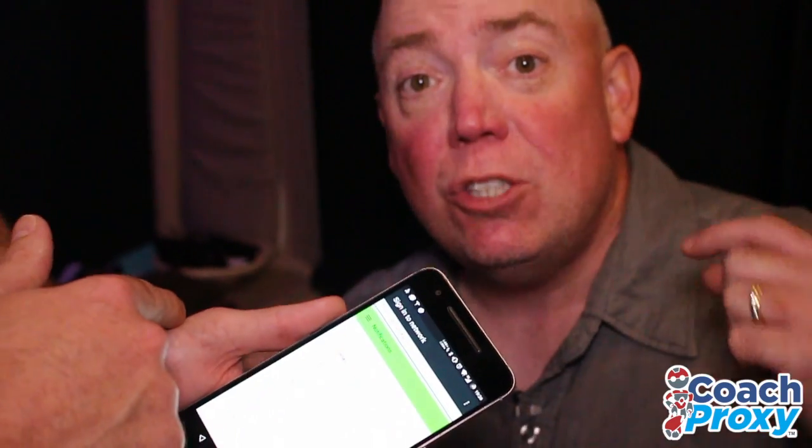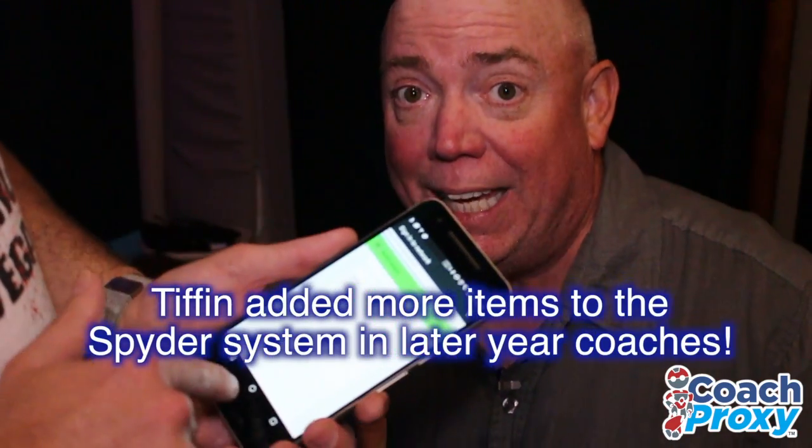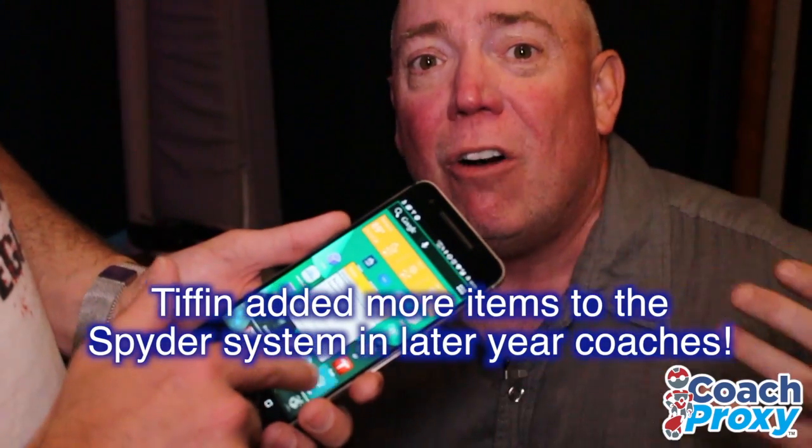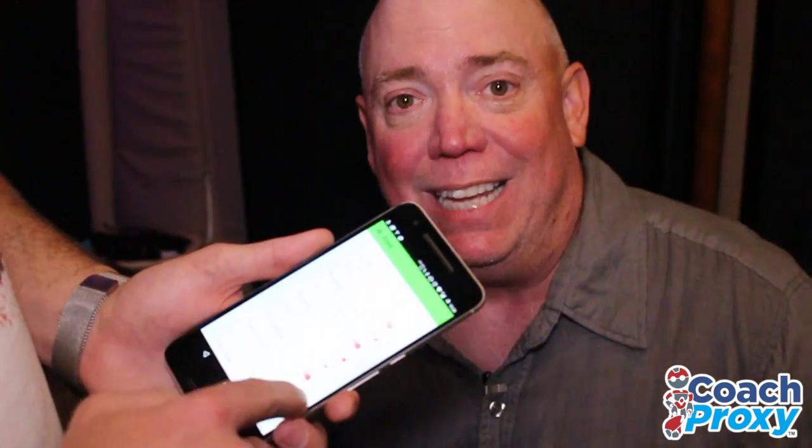This is in my coach that we're doing this — this is a 2014. Imagine in the 2016 45 OP. In that coach, you have all kinds of controls, from heated floors to bunches of things.